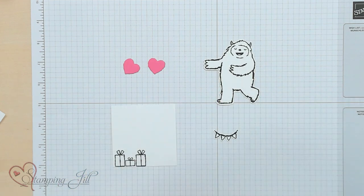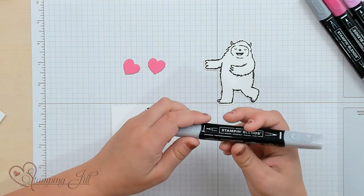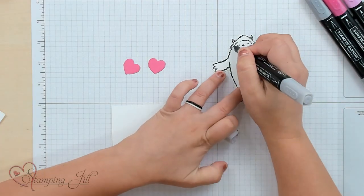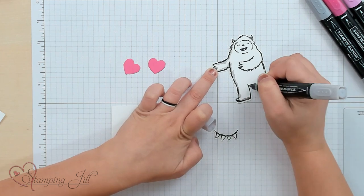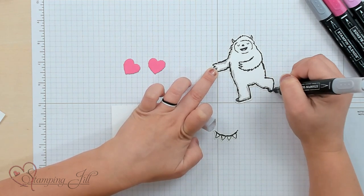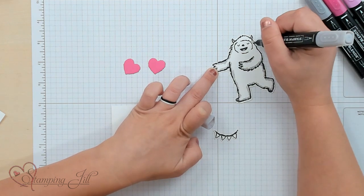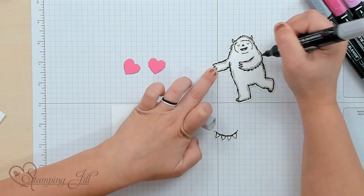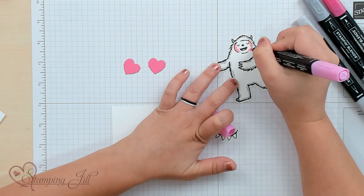I'm going to use Blends to color these, and I want to show you a technique to make a cute little skirt for the Yeti because this is going to be a girl birthday card, so she needs a skirt. I'm going to start with my Light Smoky Slate Blend and just go around my Yeti, almost like a shadow around the edges. Yetis are typically white, so I don't want to color the entire thing — but I'll give it just a little bit of gray. Then, to make sure she's a girl, I'll add in pink around the face for some pink highlights.